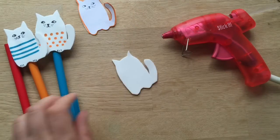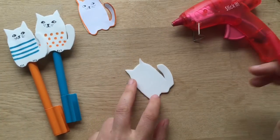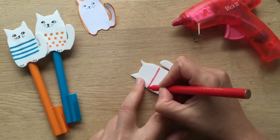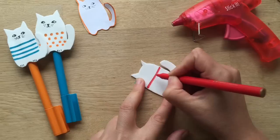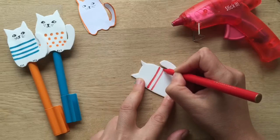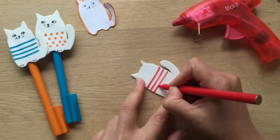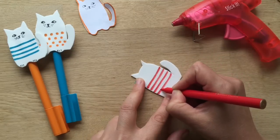Now it's time to decorate. I'm going to put red stripes on this one. I keep the pattern simple because it'll just look more effective, but honestly it's totally your choice. It's quick and easy to make, so you can always make another set if you're not sure. I'm just going to do red stripes on this one.